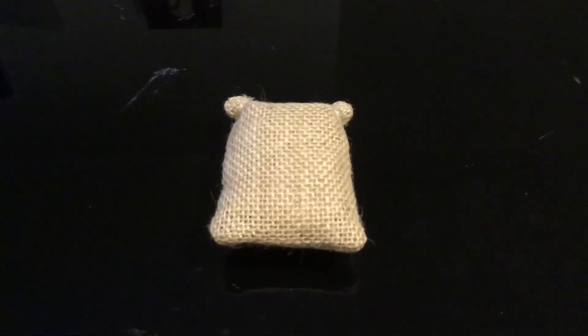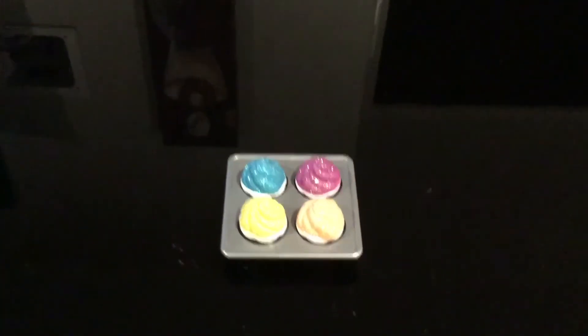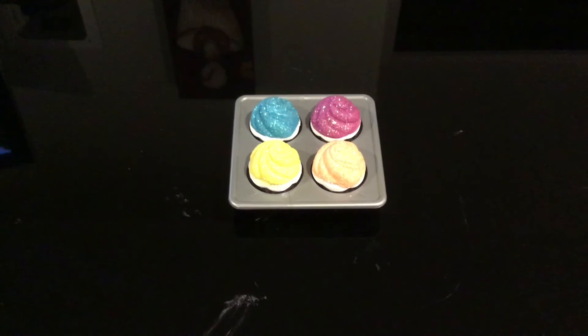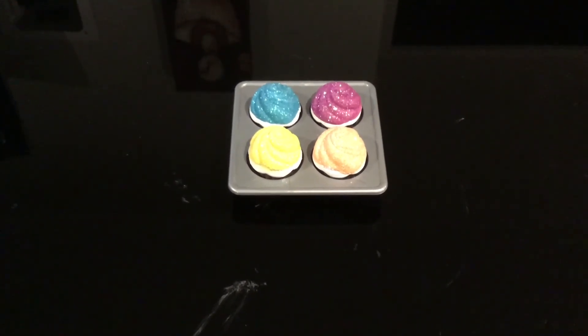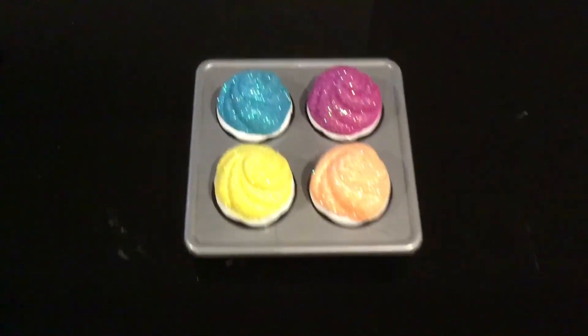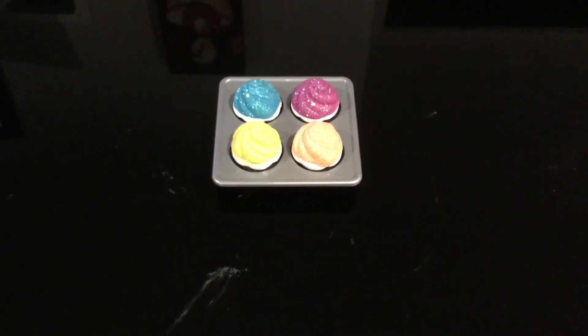And then last but not least, we have the tray with the four cupcakes on it. We've got blueberry, boysenberry, lemon, and peach, and they've got glitter on them. I just love them - aren't they super cute?